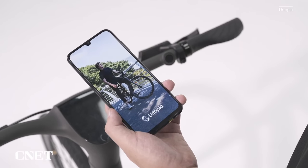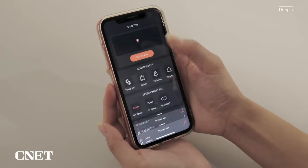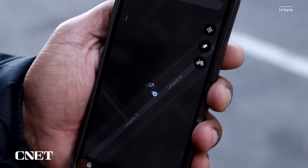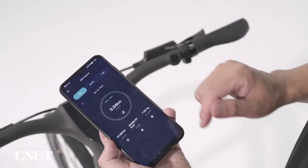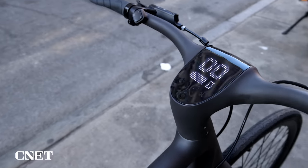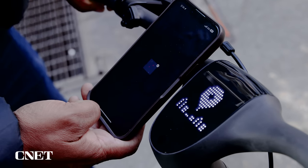The Urtopia has an Android and iOS app that allows you to customize some of the features such as horn sounds, track the bike's location, arm and disarm the alarm on the bike, and run diagnostics and update firmware. It also gives you your total distance traveled. The display on the Smart Bar is bright enough to see in direct sun, and it gives you the battery level and speed being traveled. In addition, it can give you turn-by-turn directions from your mobile device without having it mounted to the bike itself.